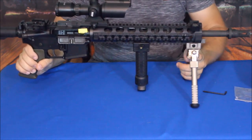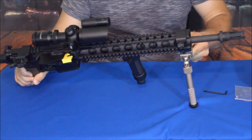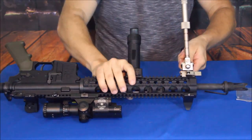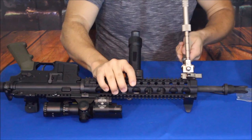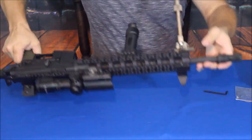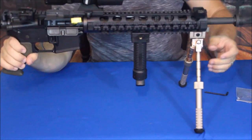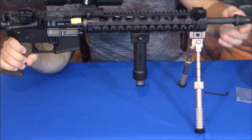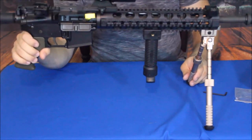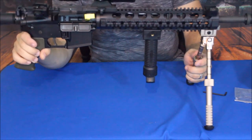I'm extending the legs all the way out just for the purposes of the review — it makes it easy to show how much length you've got on them. And there you go. Definitely nice to have that range. Although this is way too high for me to use in a prone position.